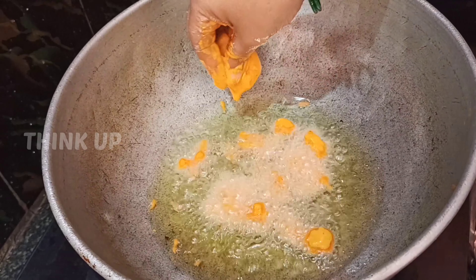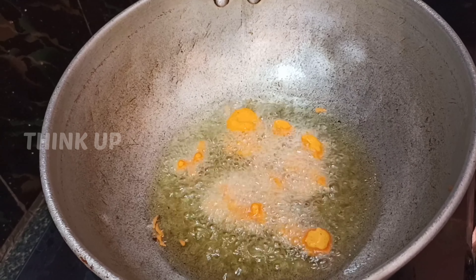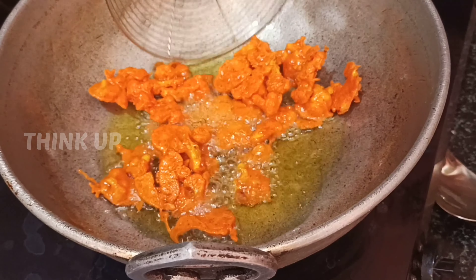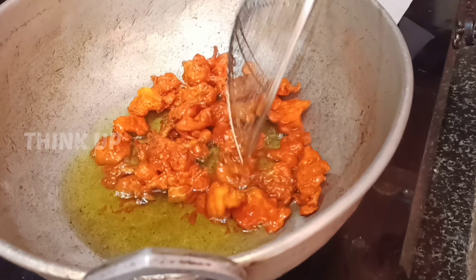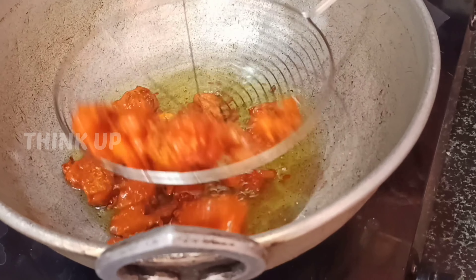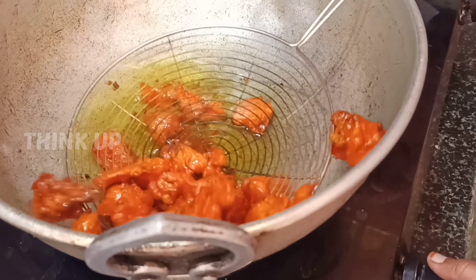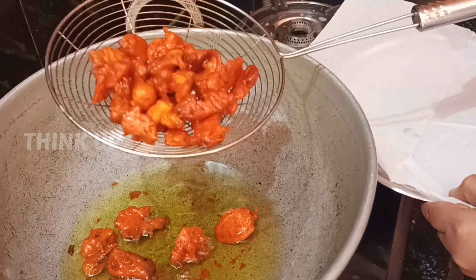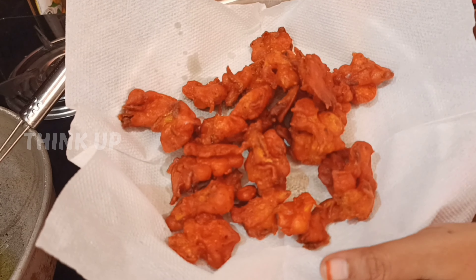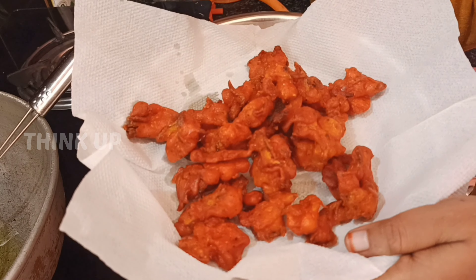Mix it in a little bit — you can see the taste coming together. You can wipe it and paste it, then put it in a plate in a colorful shape. This is Gobi 65, and I will show you how it looks more colorful.